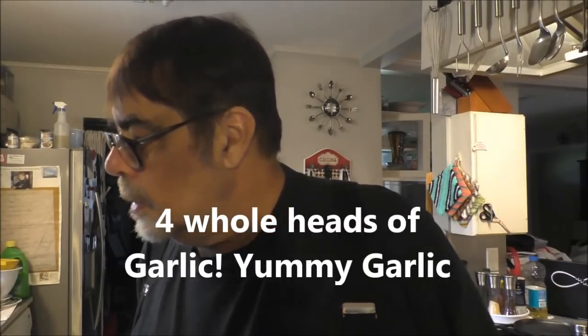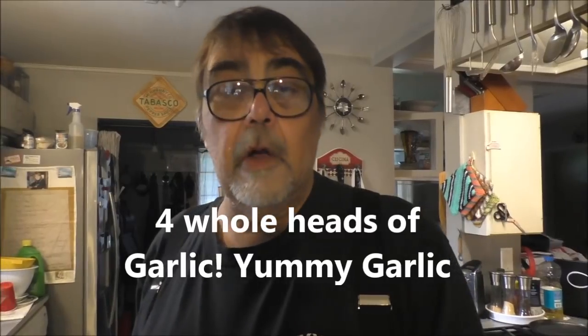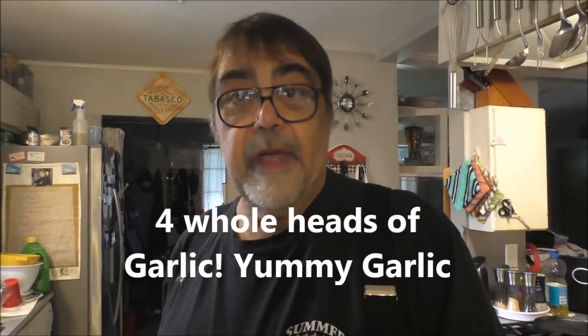I'm gonna make some more of them short ribs - beef short ribs. They're really good and the only ingredients that go in it are a little cooking oil, salt, pepper, beef stock, wine, and some tomato paste, and it makes a wonderful gravy.